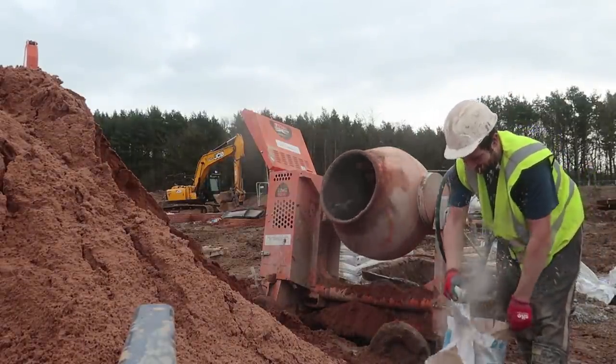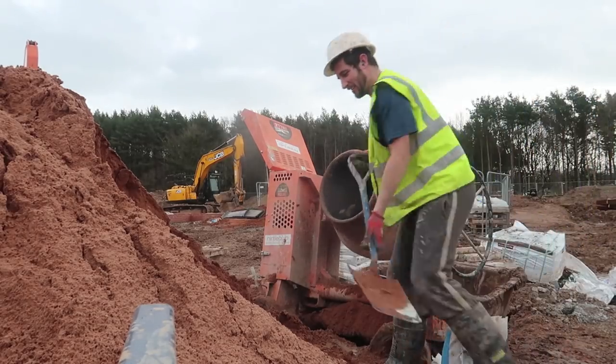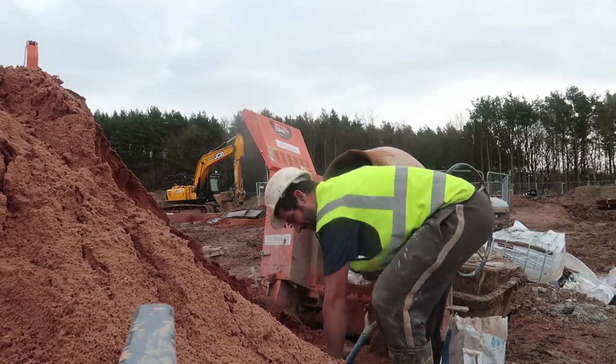That's Shane saying 'why are you filming yourself doing that?' and I said I'm going to show people how to do a mix — and here I am! So more sand going into the mixer.